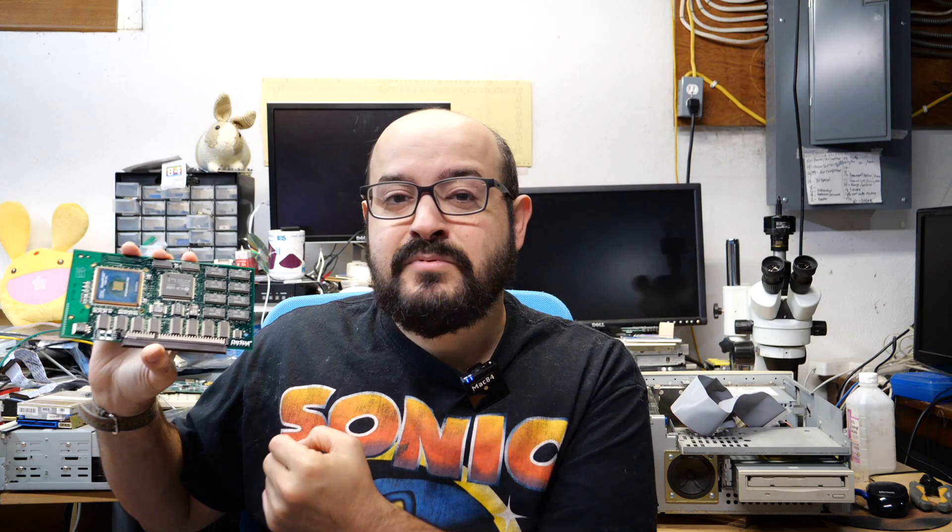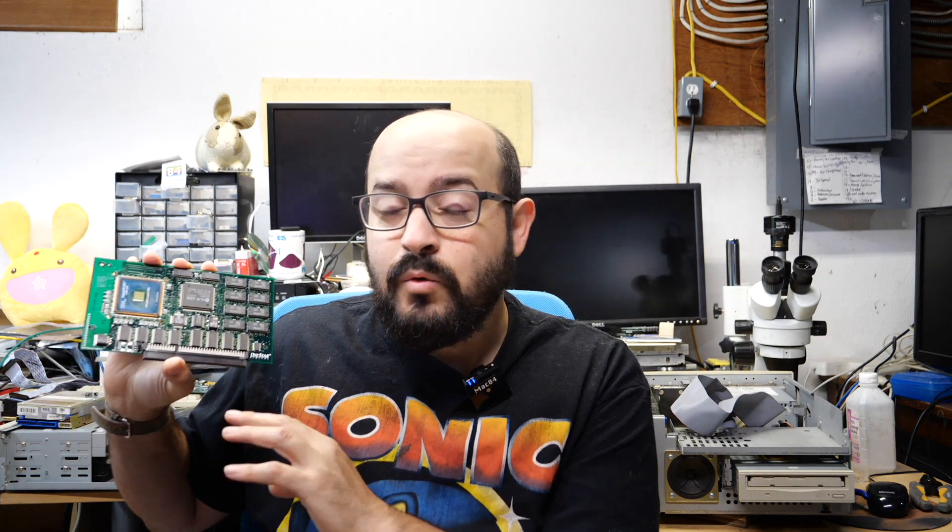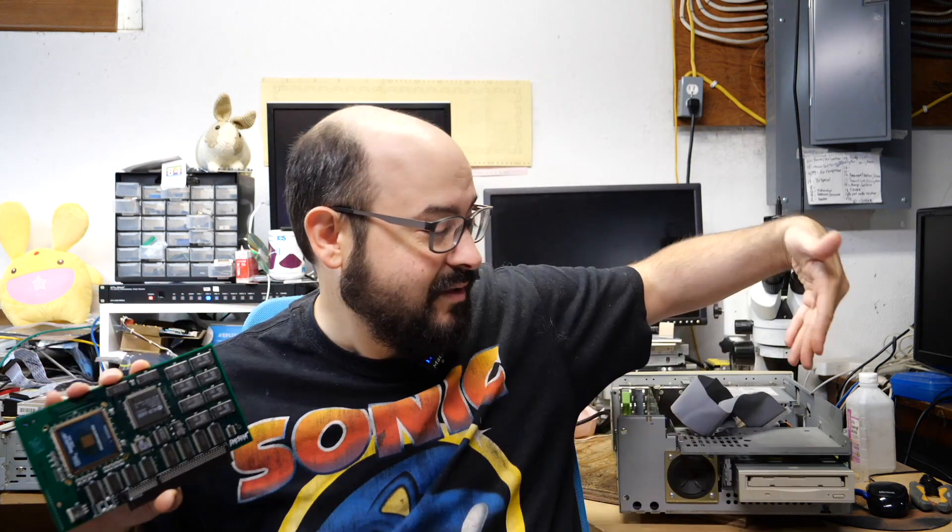So how was I going to test this? I don't have a Quadra 700. Thankfully the slot this plugs into — this PDS slot — was on a few other machines including the Quadra 700, and I have quite a few of them. The first machine I thought of where I could just plug this in was this Centris 650. It does have part of its case off, but the machine works. So I plugged the card in and I turned the machine on.